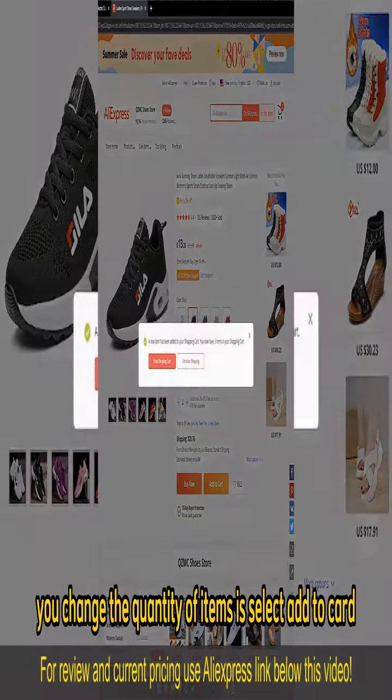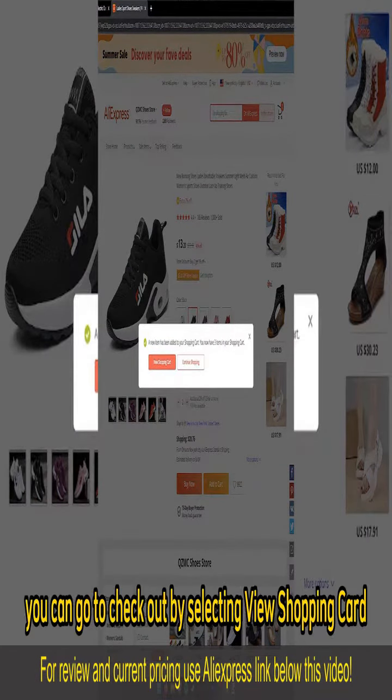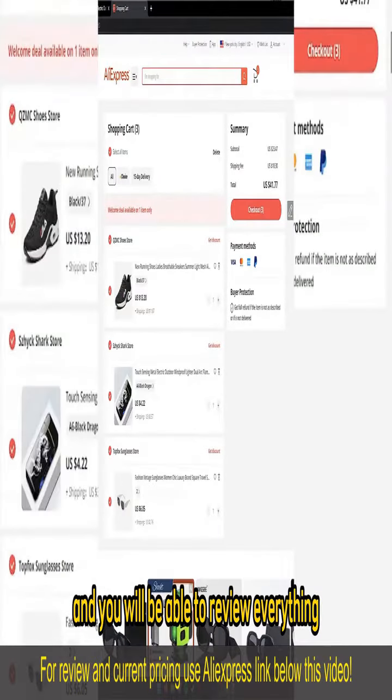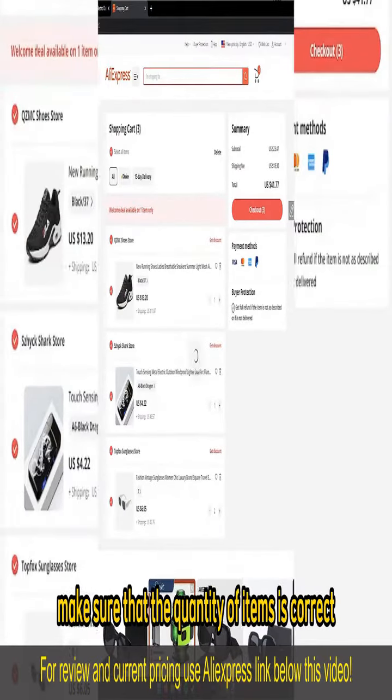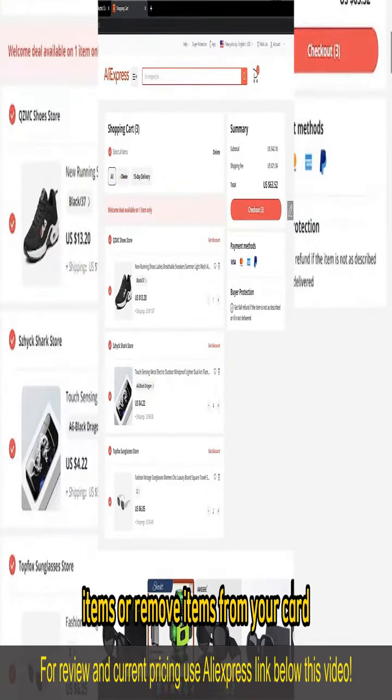Once you change the quantity of items, select add to cart. Once you are satisfied with everything that you added to your cart, you can go to checkout by selecting view shopping cart. You will be able to review everything and make sure that the quantity of items is correct. You can alter them if you wish — go ahead and add more items or remove items from your cart, then select checkout once you are satisfied to proceed with the payment method.